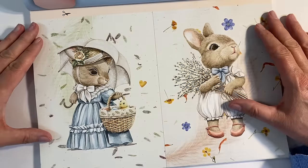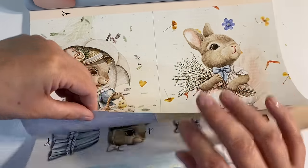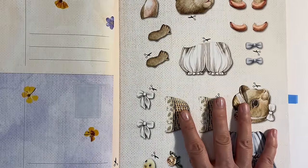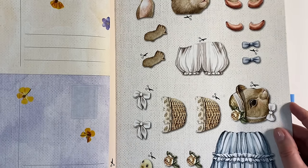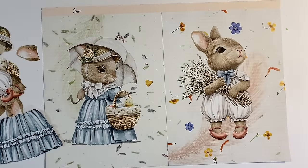So what shall we do next? I think I want to do something with these beautiful gorgeous bunnies. The idea is that these are dimensional, so we've got some cutouts on the opposite side of the page. I'm just going to go off and fussy cut these out and let's see how we can position these in the journal.